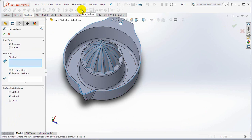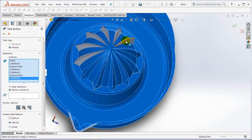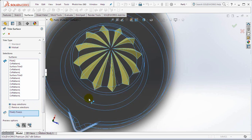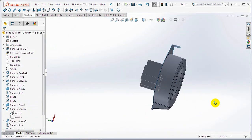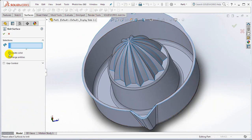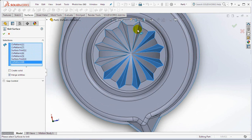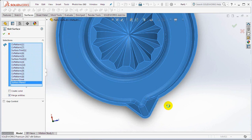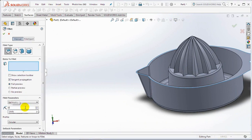Then make a surface trim command. Choose mutual type. Click selection surfaces. Then select the knit surface. Check merge entities. Click selection surface. Set the knit at 0.5 millimeters.